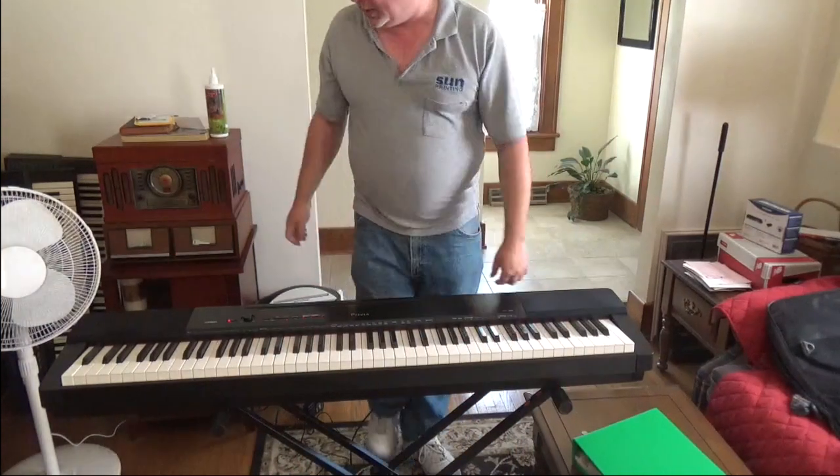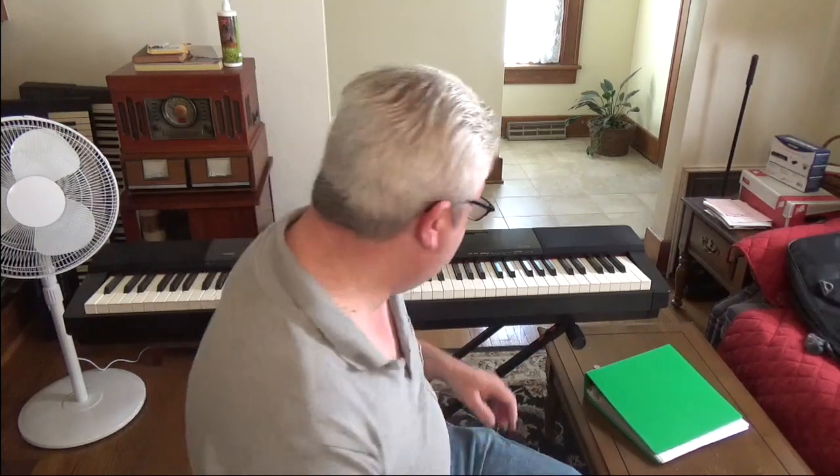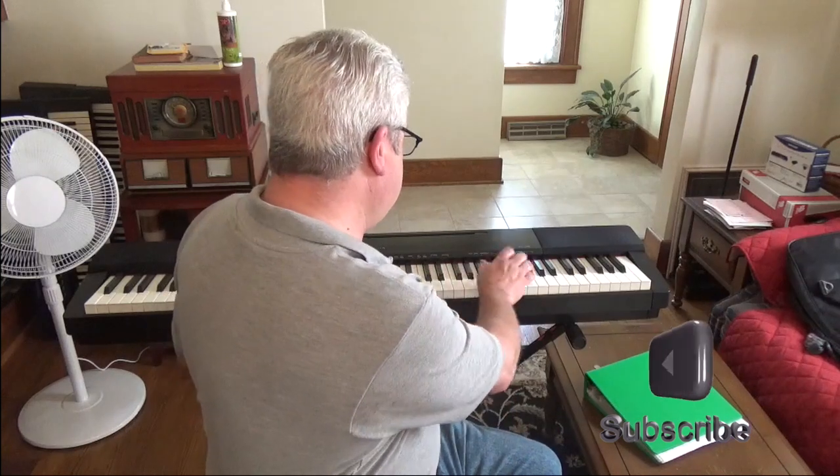Set it down in front of the piano and it's all set up. I hope you got a little something out of this if you're thinking about purchasing a digital piano, or if you have purchased one and noticed a lack of instructions. This is just a real quick how-to on putting it together so you can sit down and play. Have a great day, and if you enjoyed this, feel free to click the subscribe button because I will be posting more of these videos along with my music videos.